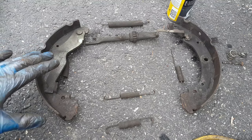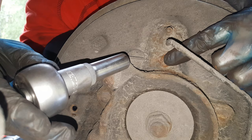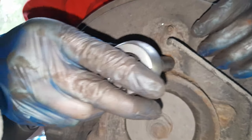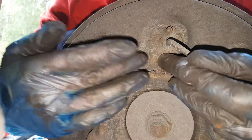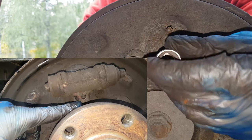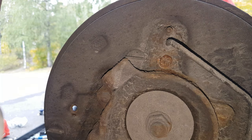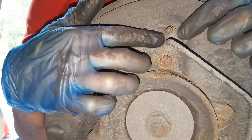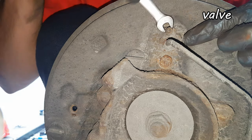I have got the removed parts laid out in roughly their original positions. Now, behind the wheel behind the cylinder, I am going to use a 12mm for the bolt which holds the cylinder. While I loosen it I can watch from the front if the bolt moves — and it does, so I do not need to worry about that. Next challenge is to remove this fitting — it is a 7mm.